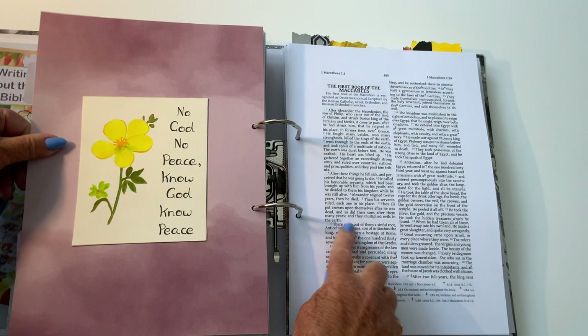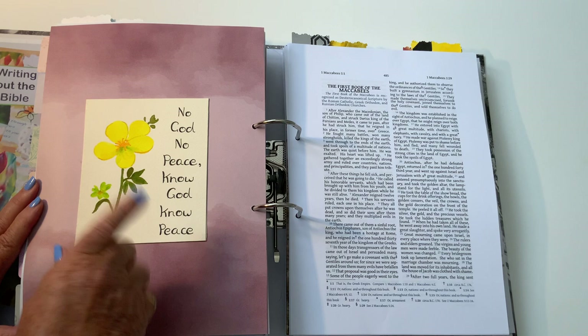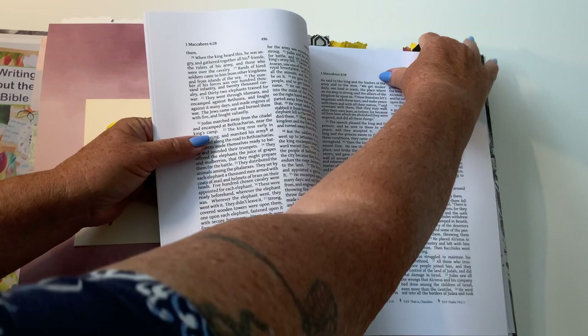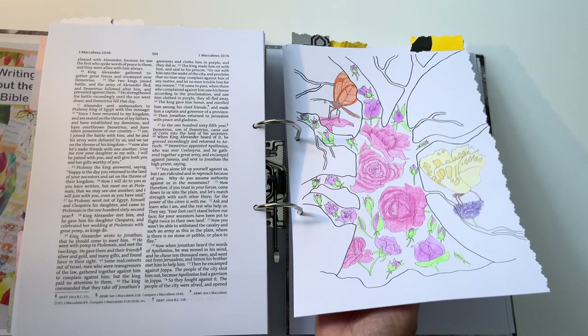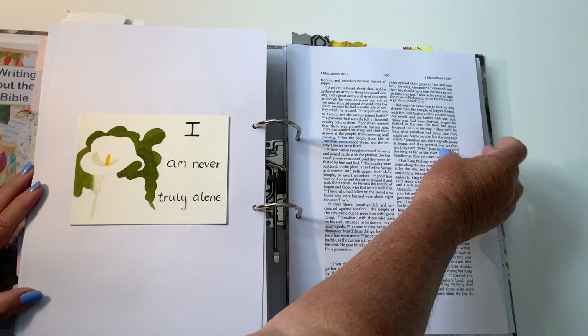Maccabees — another Catholic book, as you can tell from the double columns. 'Know God, know peace. No God, no peace.' If you don't know God, you don't get peace; but if you know God, you've got your peace — makes sense, hopefully. These are double-sided. I've got a card here — I didn't do scripture on it because the card on the back has writing. One of my strange pictures. 'I am never truly alone' — I'm not. Nobody's alone if they've got God — they should know that.